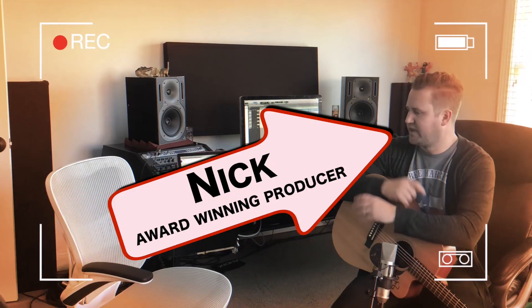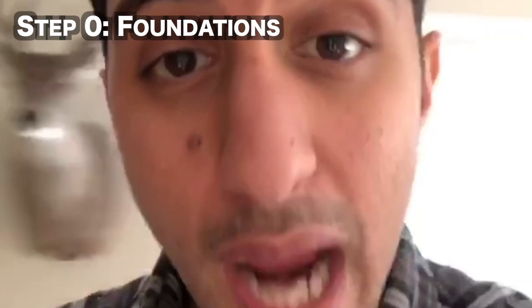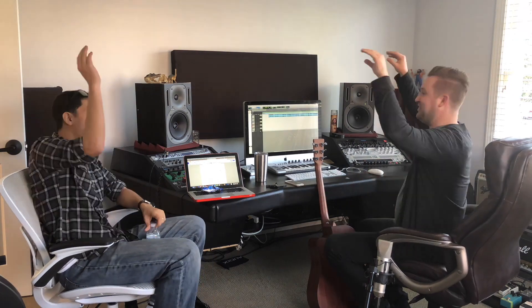Nick is the producer that I've been working with over the last year. Today what we're doing is laying the foundations, and part of the challenge of building the foundation of a song is really settling on the speed, the direction, and the feel of the song before we jump into recording a track separately.